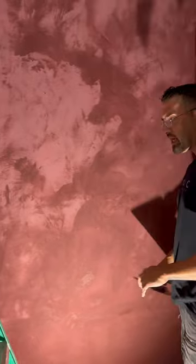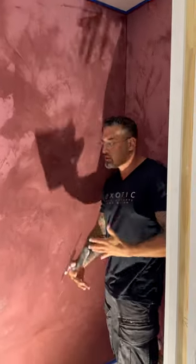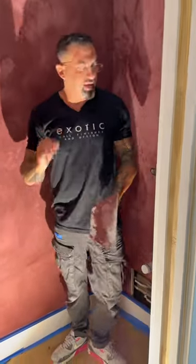Look around here — it's gonna look insane. It's a matte; it's gonna have highs and lows with a lime wash. It's a powder bathroom. It's gonna look sick. I love it. I love this style. It's a nice, soft, elegant style.